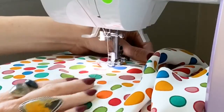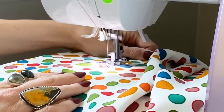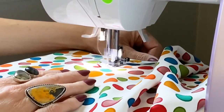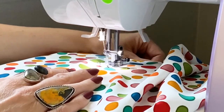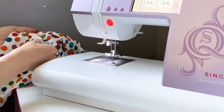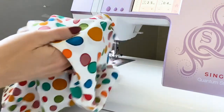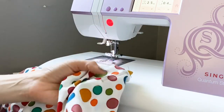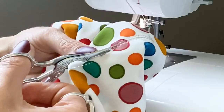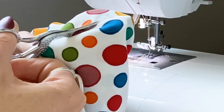This creates a closed loop that will be your buttonhole. When you're done, lift your presser foot, trim your threads, and remove your fabric. Your buttonhole should look like this. Our next step is to take some small scissors or even a seam ripper and just clip the threads in between your zigzag stitches to open your buttonhole up. Be extra careful with this step so you don't accidentally snip any threads. Repeat this process on the other side.